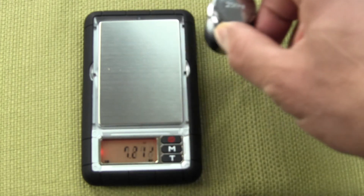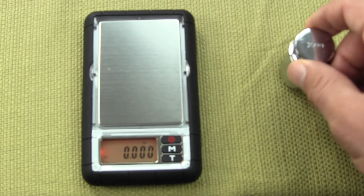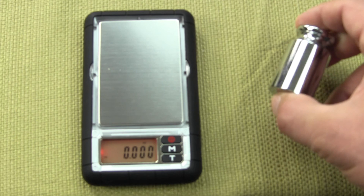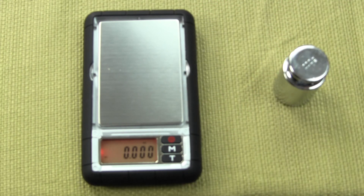That's how simple it is to calibrate the MyWeigh DuraScale D2. Visit us at balances.com for all your MyWeigh products. We do sell the DuraScale and we also offer the 200 gram calibration weight.